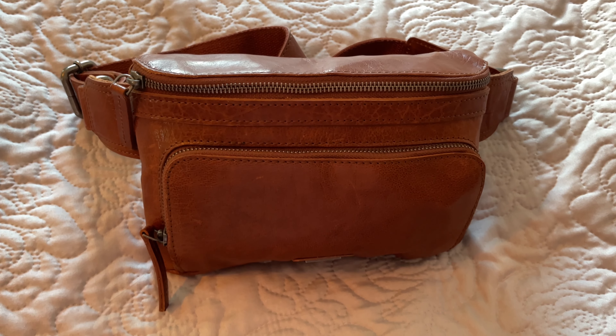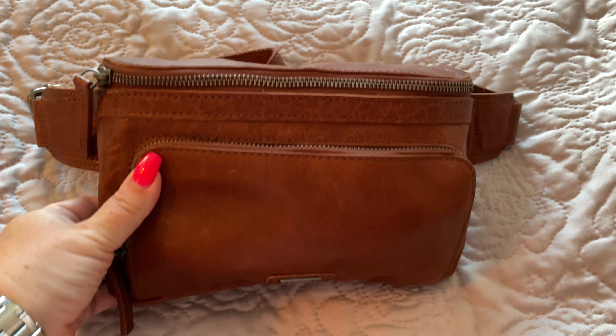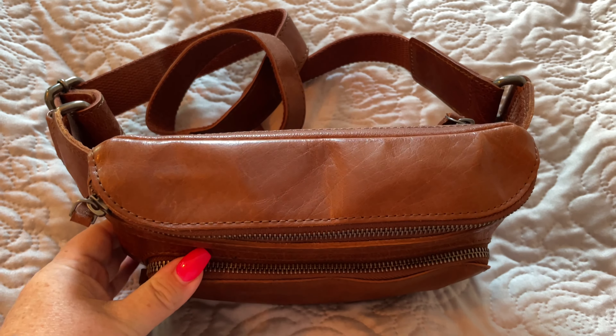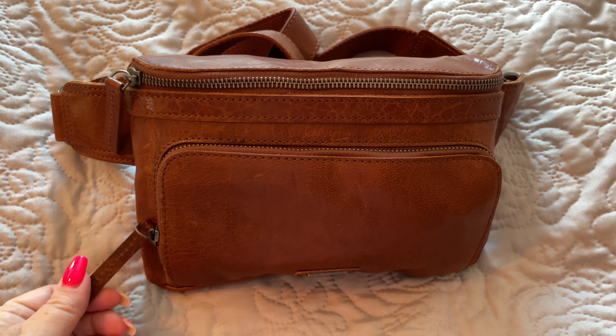Hello everybody, welcome back to my channel. I have come on today to show you a quick review of a bag that I picked up at TJ Maxx. I am heading out today and I'm looking for a hands-free method, so this is the way that I chose to go.